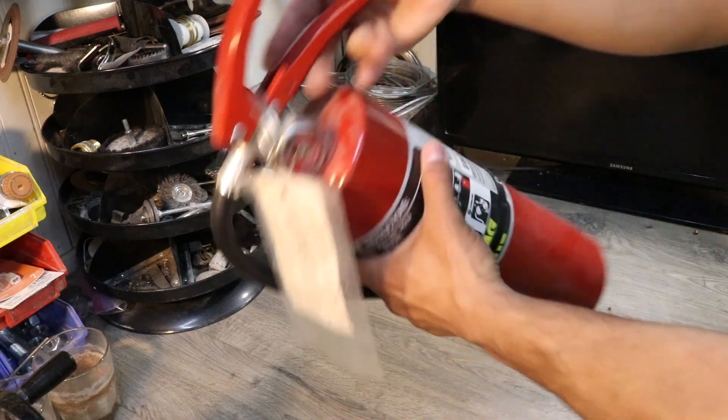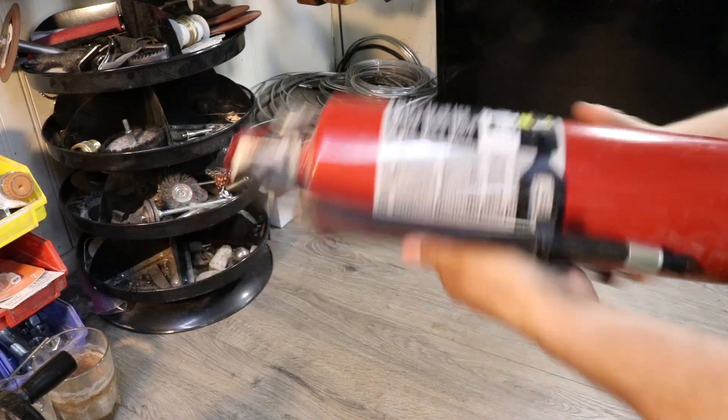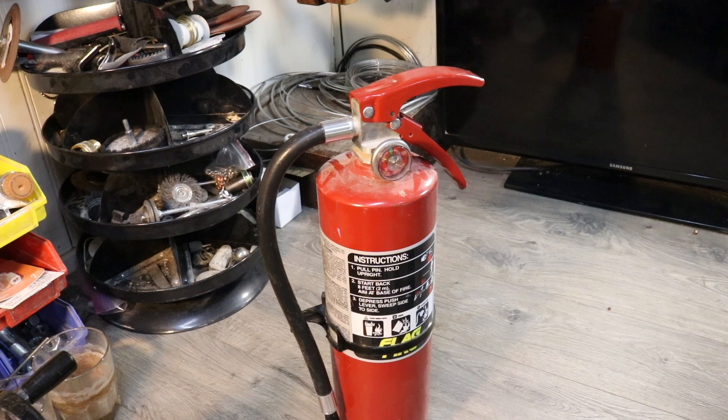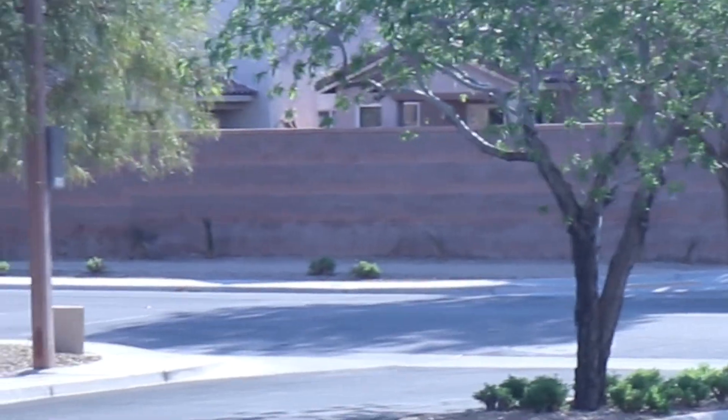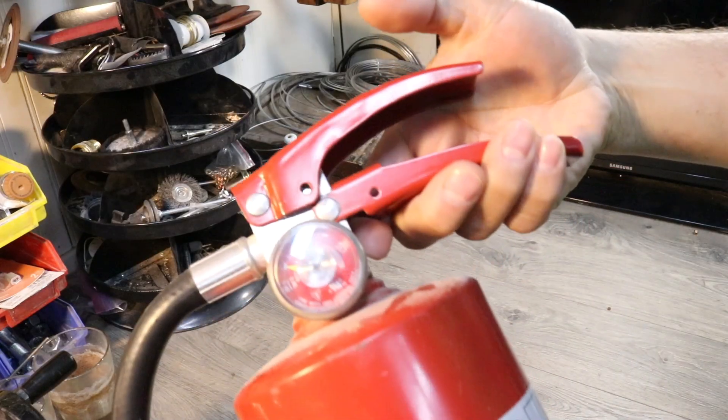This is a fire extinguisher I had out last 4th of July, just in case we had to put something out. It wasn't me, but across the street, some knuckleheads were lighting mortars on the ground without the launch tube. Anyhow, it caught this bush on fire, and I had to use this to put the fire out.